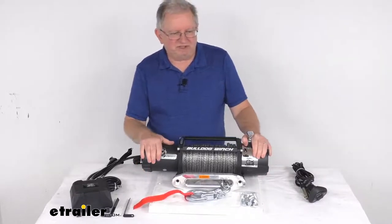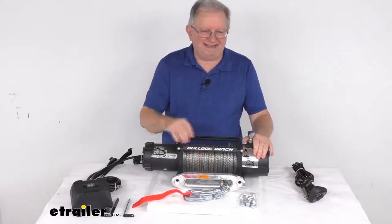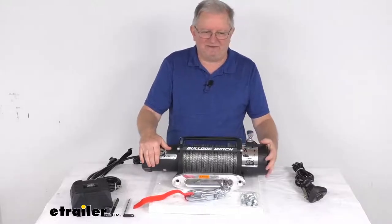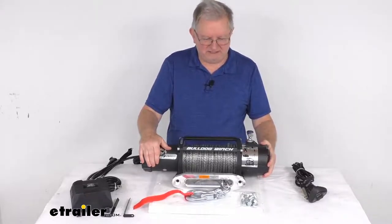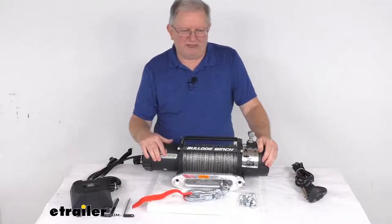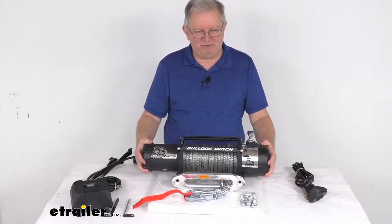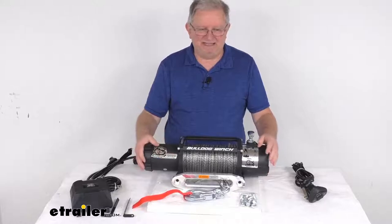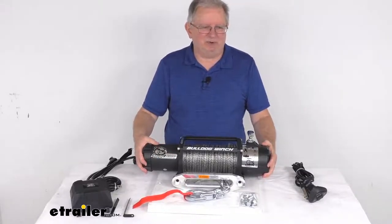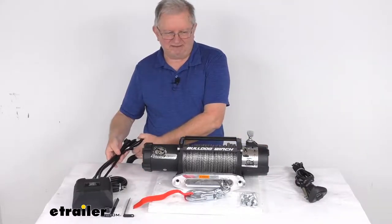Going over a few specs: the rated line pull with a single layer of synthetic rope around the drum is 8,000 pounds static load. The vehicle recovery capacity is 5,333 pounds. The motor is a 12-volt DC motor. At 0 pounds line pull, the power draw is 80 amps with a line speed of 19 feet per minute. At 8,000 pounds line pull, the power draw is 330 amps with a line speed of 6 feet per minute. The battery lead wire sizes are 2 gauge, with a lead length of about 6 feet.